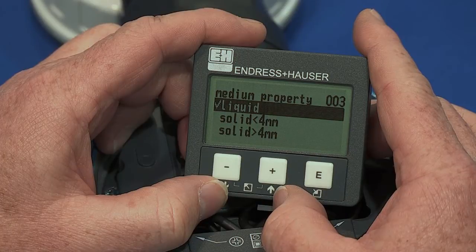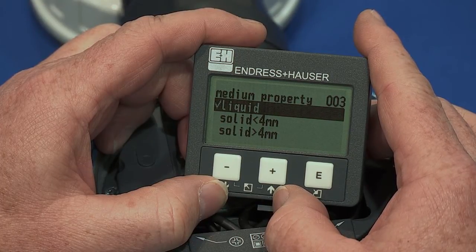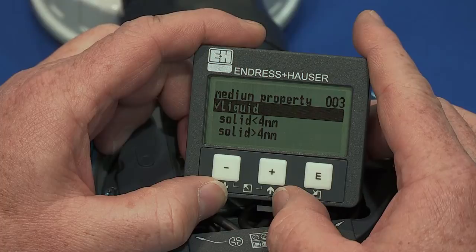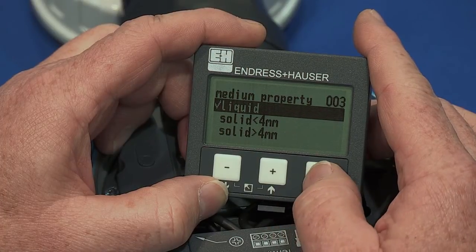The next menu selection is medium property. Here the selections are for liquids or solids less than or greater than a quarter of an inch. Please select the best option of the process and press enter to confirm. For this example, we'll select liquid.